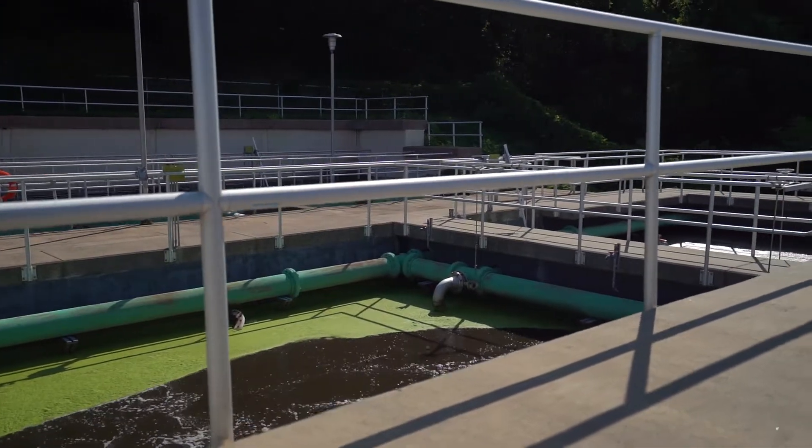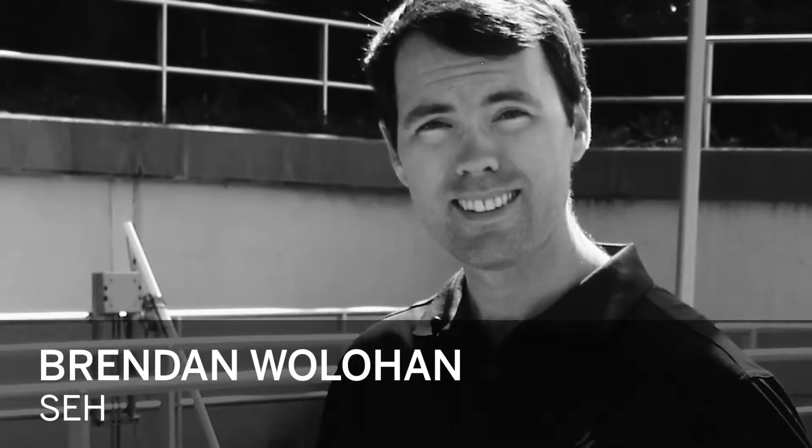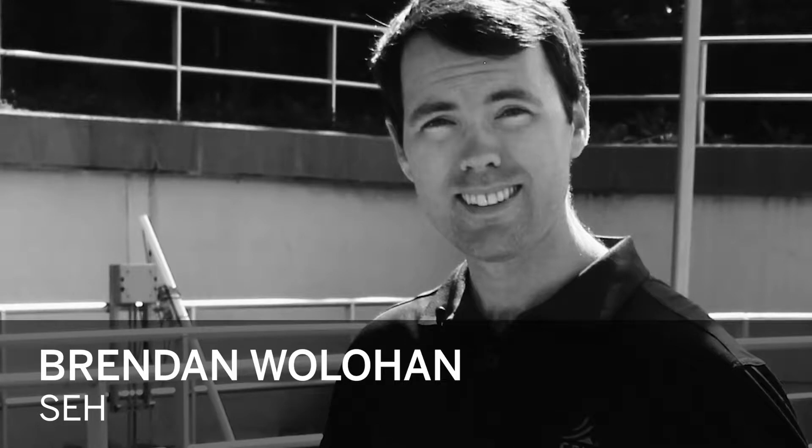We're at the City of Hudson Wastewater Treatment Plant in Wisconsin, and what we're going to be doing here today is checking their operational values for oxygen within their system. My name is Brendan Woollihan. I've been working with SCH for four years. I'm in the wastewater group in the St. Paul office.